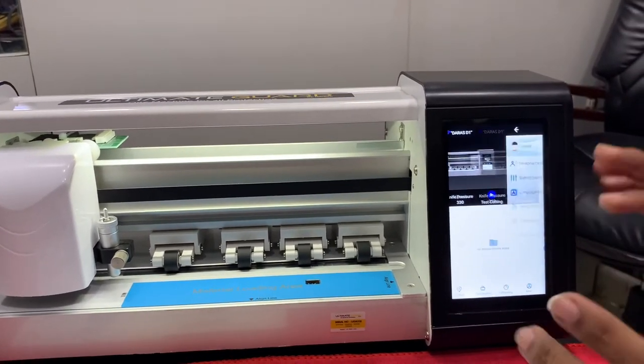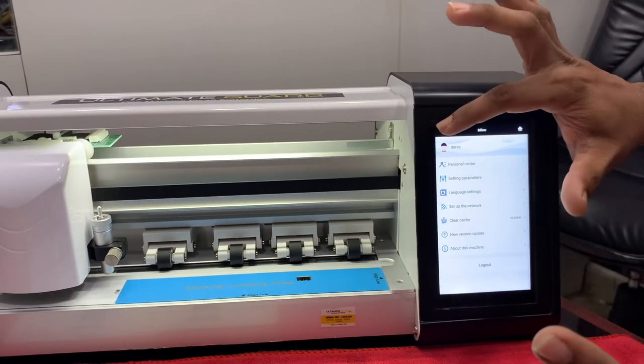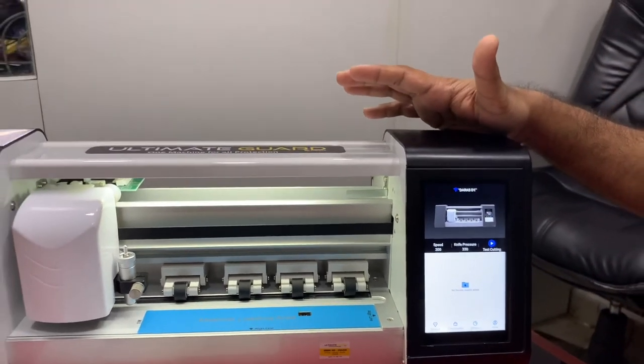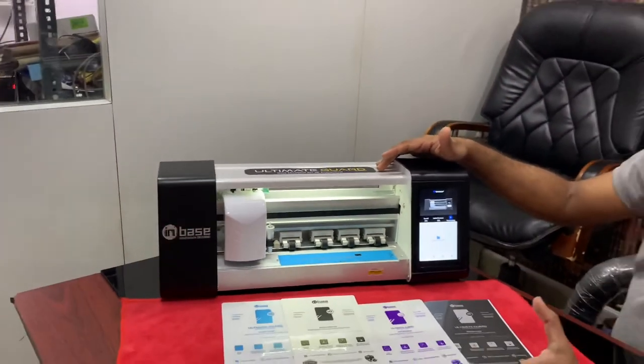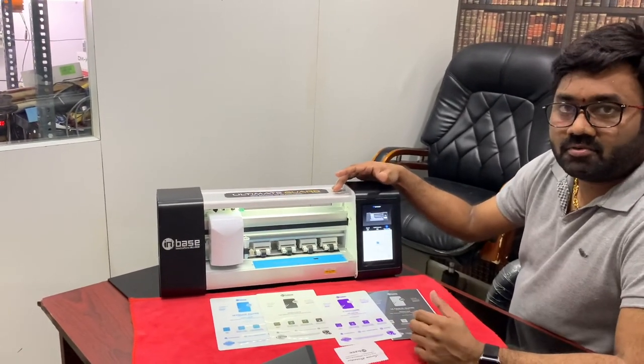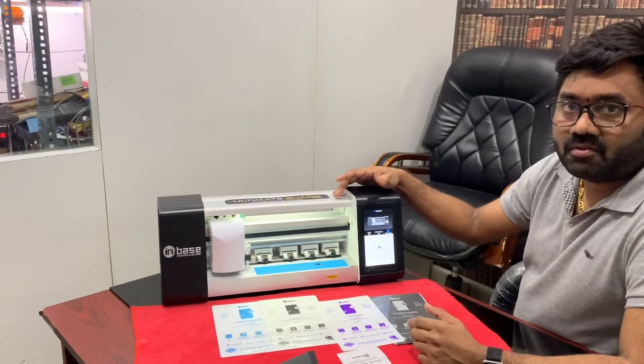This is your data, and this is how the machine works overall. It is fully advanced technology. You can get this machine via the link provided — it is very effective and economical. Check the link if you want the machine. Thank you.